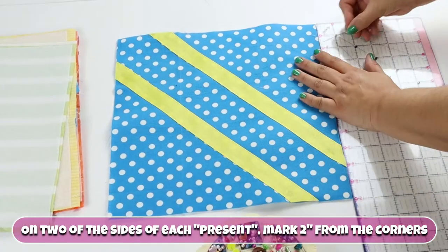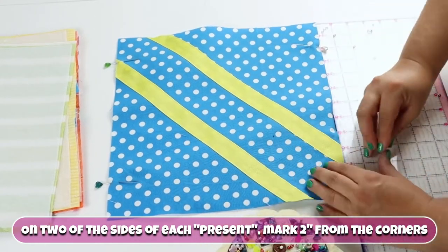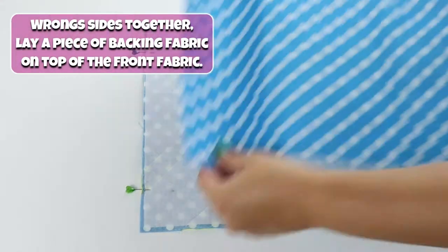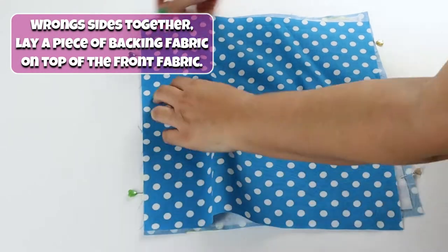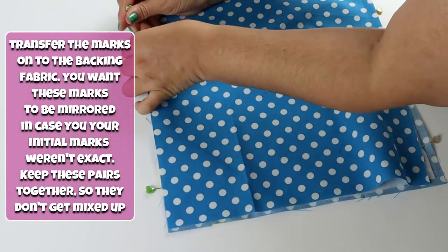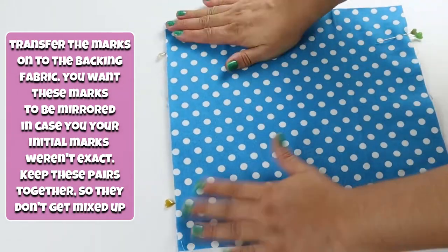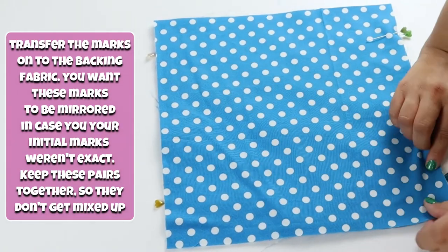On two of the sides of each present, mark two inches from the corner. Wrong sides together, lay a piece of backing fabric on top of the front fabric. Transfer the marks onto the backing fabric — you want these marks to be mirrored in case your initial marks weren't exact. Keep these pairs together so they don't get mixed up.